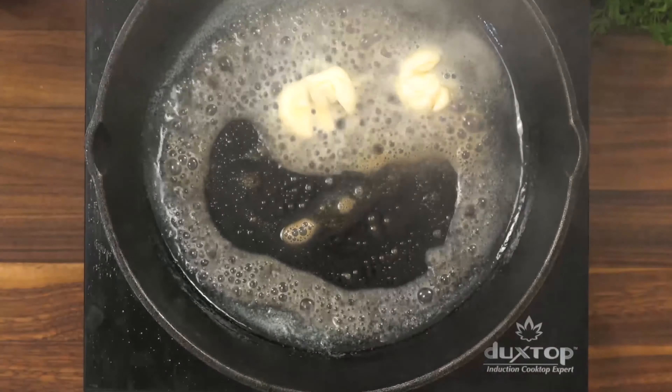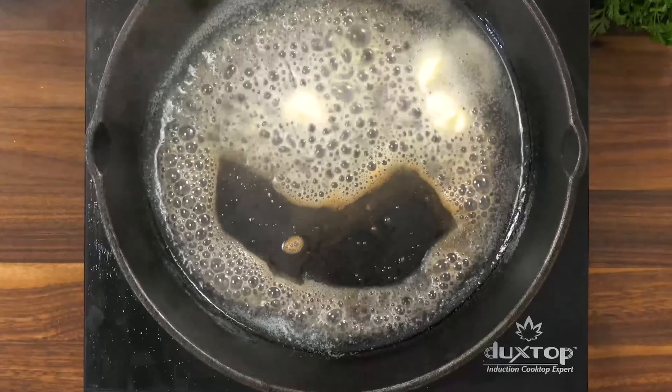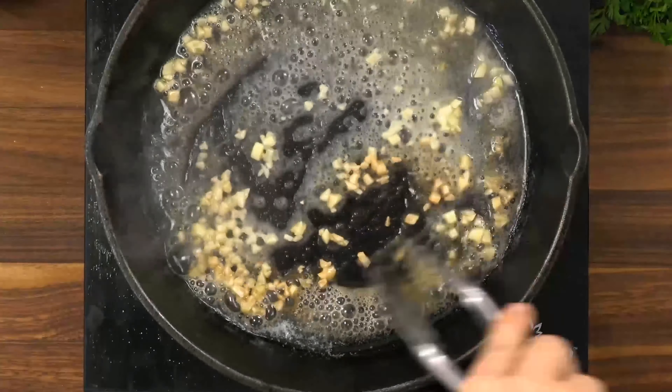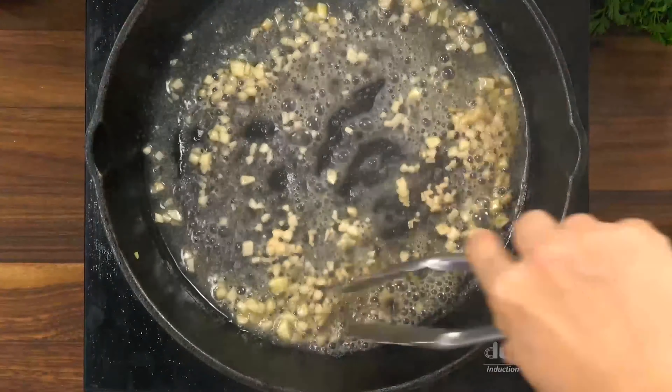You're going to want to heat a large skillet over medium-high heat and then melt in just two tablespoons of butter. Then we're going to toss in four cloves of minced garlic and just cook it until it's nice and fragrant.